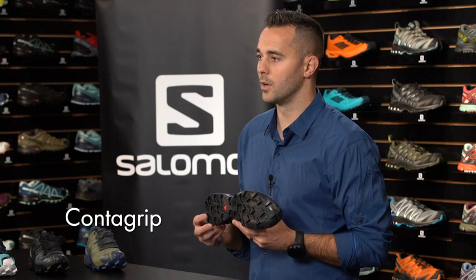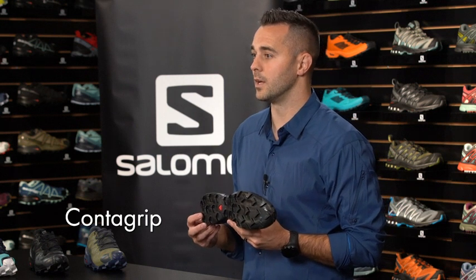The lugs are constructed from our ContraGrip formula, a durable rubber compound which helps reduce the risk of slipping, even on the slickest surfaces. The spacing between the lugs allows water and mud to drain away from the sole of the shoe.